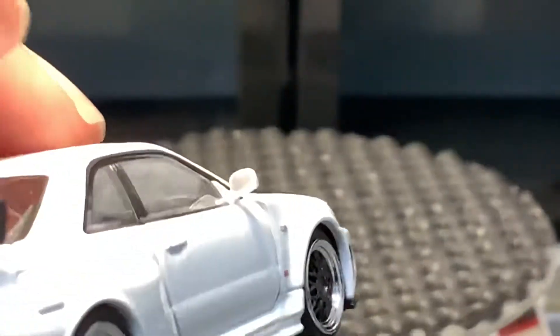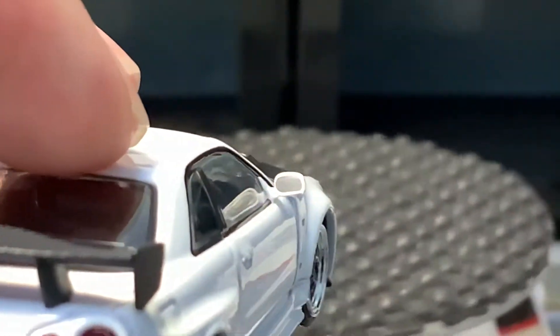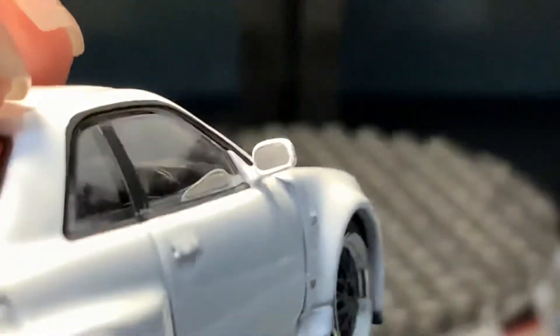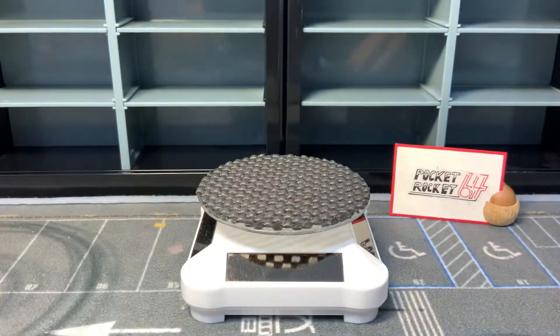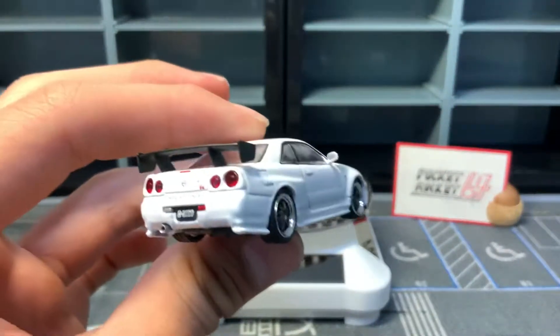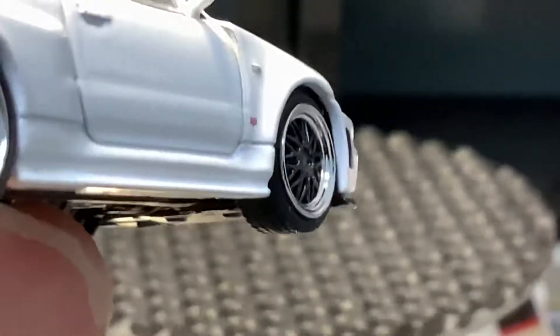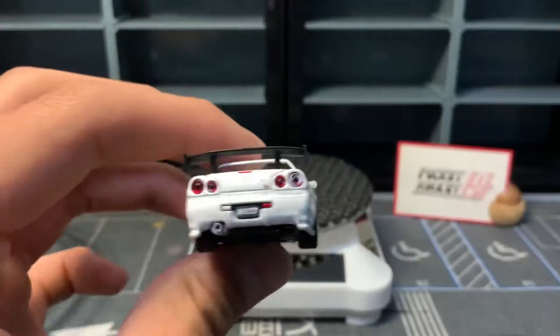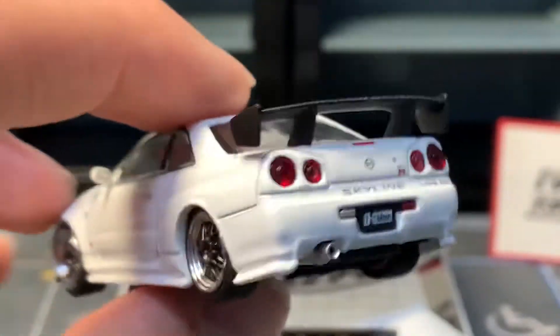One really good thing they did is that they actually have silver accents on the mirrors, which I think is just crucial. TLB's mirrors don't have silver accents, and that really annoyed me because when you're taking a picture of the car from this angle, the mirrors are just going to be completely blank — which is completely unreasonable. Moving on to the rear, which is very well done.